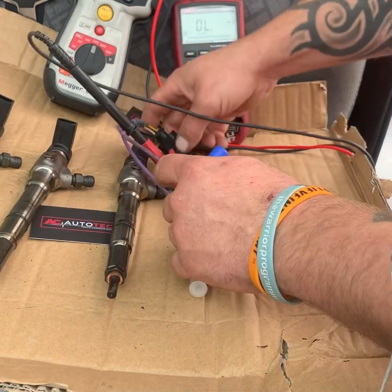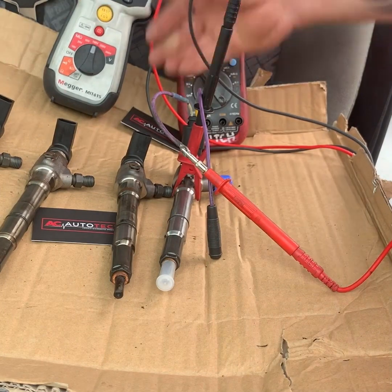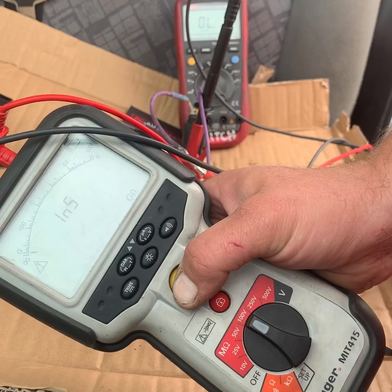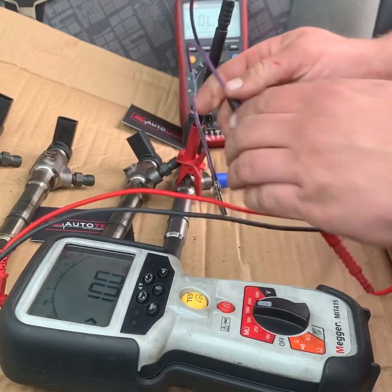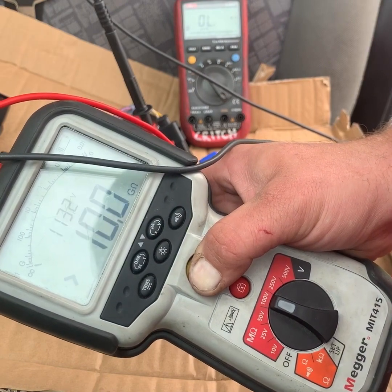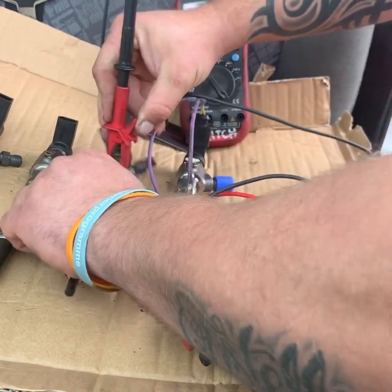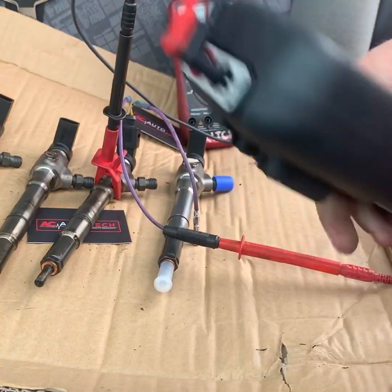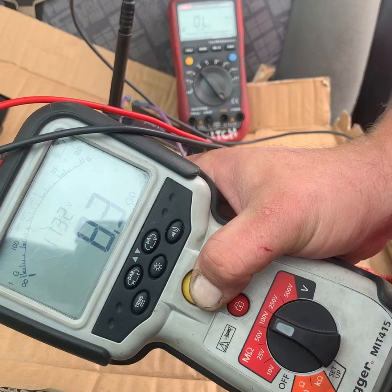I'm going to clamp it to the body and test the voltage to the body. Do that test again so you can see — that's 113, that's open circuit. Now we're going to move this pin to this other one. Again, open circuit. So I'm going to move along and do this test to this injector — remembering this one failed the test the way that I would do it. And that's open circuit.